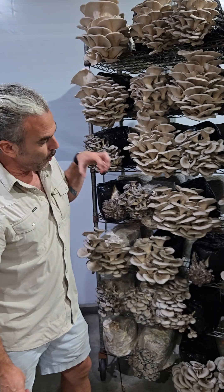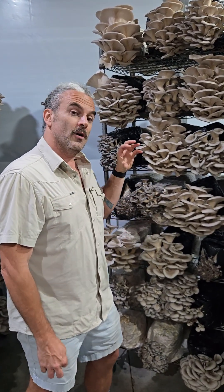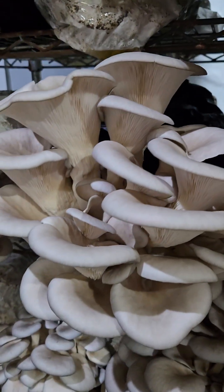We let these get quite mature when we are in need of mushrooms, and when we are well stocked, we harvest them a little bit earlier.